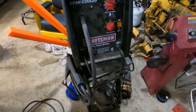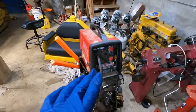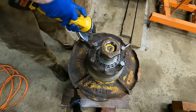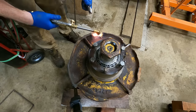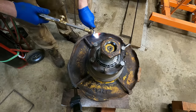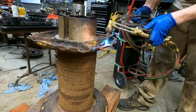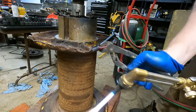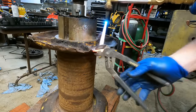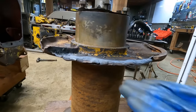This stuff heats up fast. You can see it's cracking here but there's another support here — this is probably part of the old one that broke off, so don't worry about it, it'll be fine.